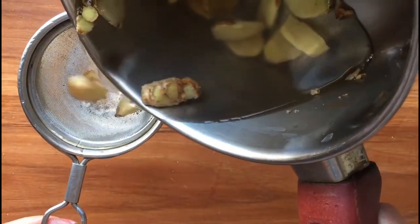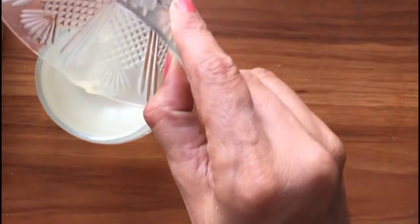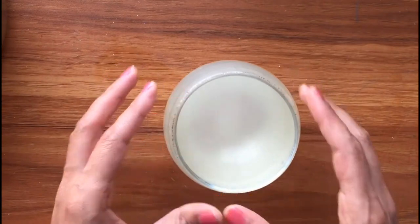Drink the mixture regularly and you will surely improve your overall health. Please share your results with us in the comment section. If you like our video, please give us a thumbs up and share this video with your family and friends. Thank you.